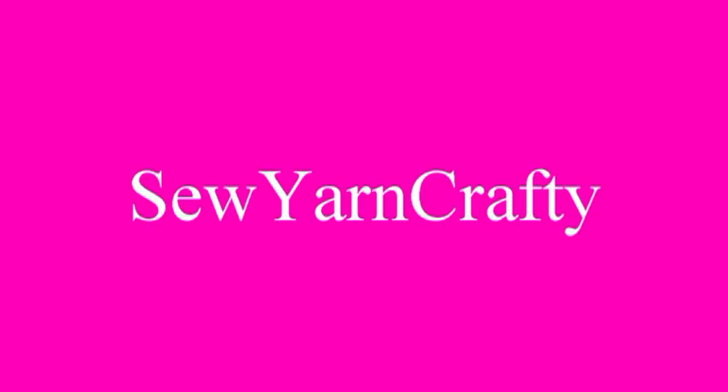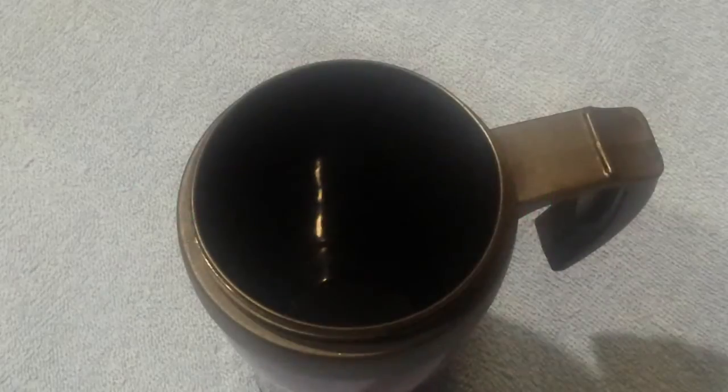Welcome to Sew Yarn Crafty. Hello everyone.